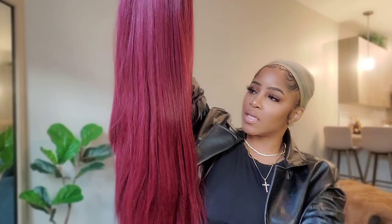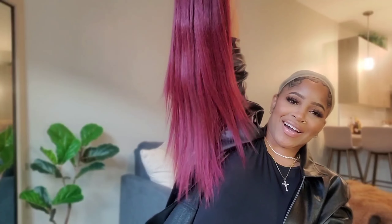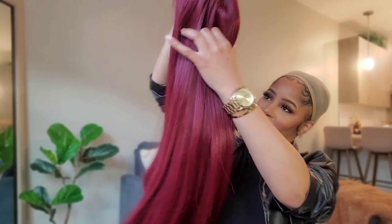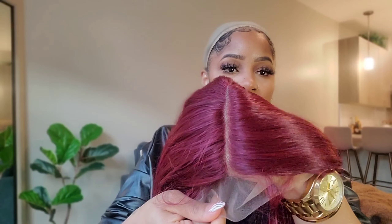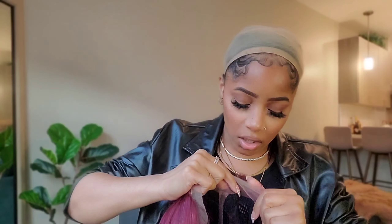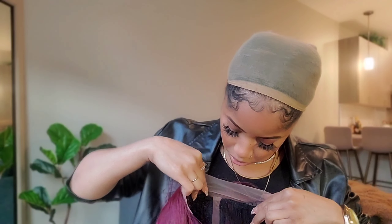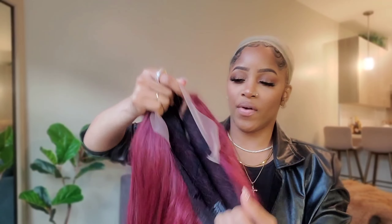This wig is very long — I could barely even get it all in the frame. This has got to be like 28 to 30 inches. And this is what the part is giving — the construction has combs right here, a comb in the back, adjustable straps, and it's very stretchy. I look a little scary, just a little scary.